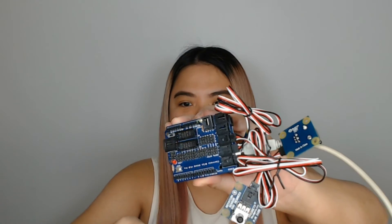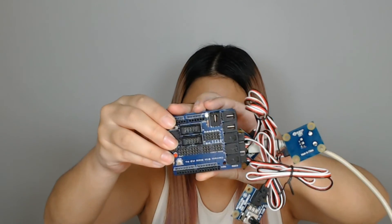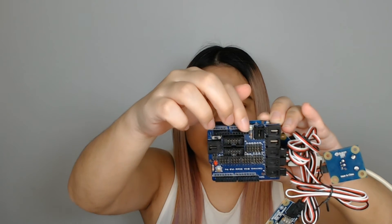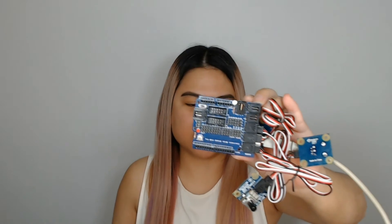So as you can see, it's plugged in now. You can't really see it in the monitor, but there's actually a green light right here — the light is green, so it's plugged in and it's actually working. So now let's get started with the programming stuff on the computer.